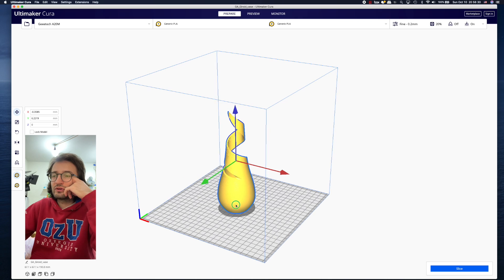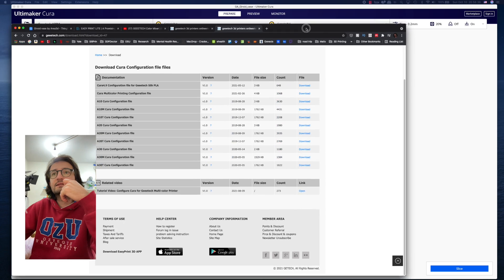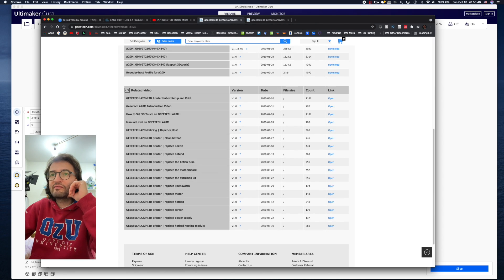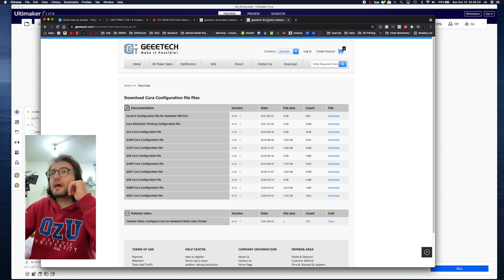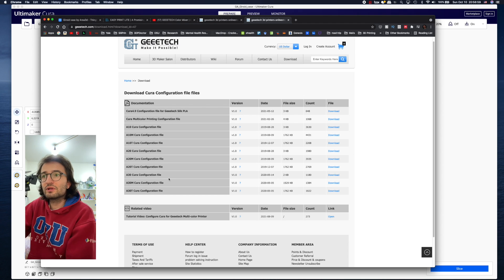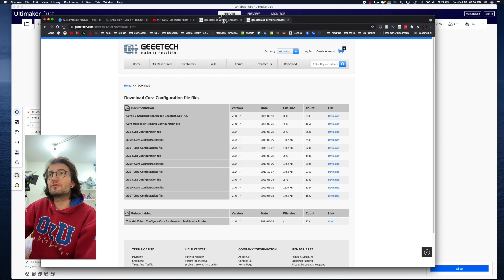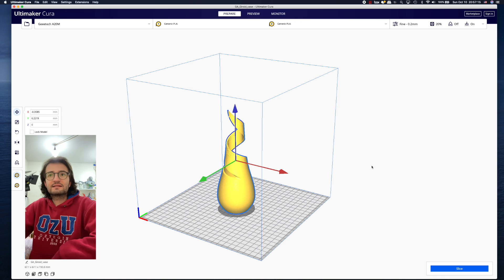One last thing: on the GTech website you can download user manuals, firmwares, and watch related videos for this printer. From the same website you can also download Cura configuration files to use directly, and there's a tutorial for configuring Cura for multi-color printing with the GTech multi-color printer — go check those out if you're interested.